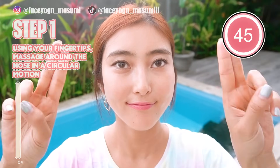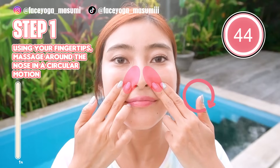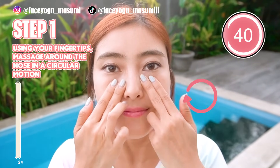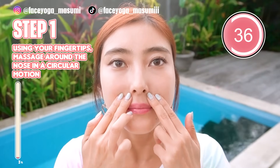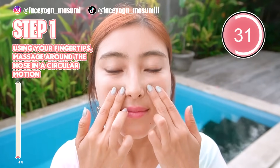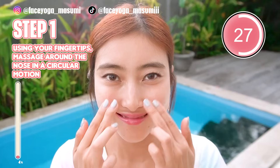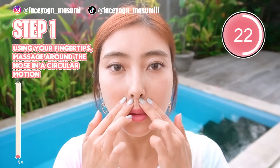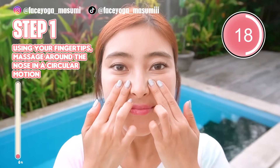So let's do step one. Using your fingertips of both index and middle fingers, try to massage around the nose area in a circular motion randomly. Slowly and gently. We are trying to release the tension from the muscle by doing massage. If you are concerned about the nose hem, why don't you do it till the end? Just enjoy the massage!